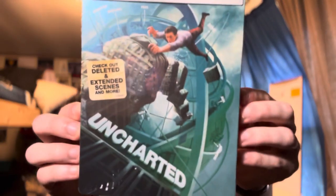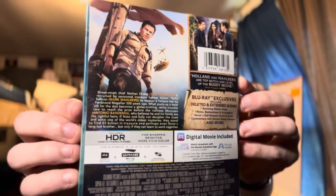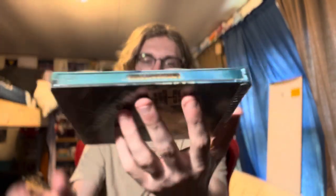So here we go. Here's the — you can see — extended bleed scenes, 4K Blu-ray, digital, and then here's the back part. I do have a movie review for this, you can check that out if you want. Trailer reactions, movie review, all of it — if you want to know all my thoughts on it.